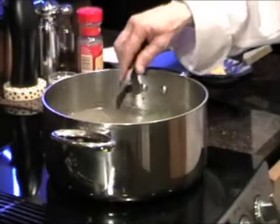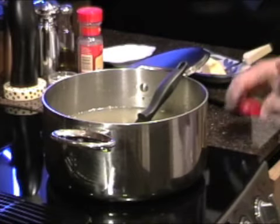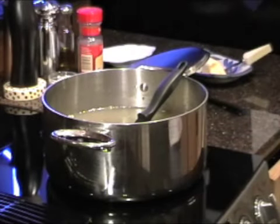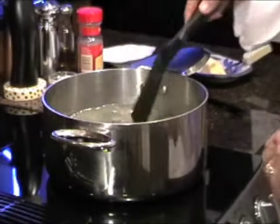I just added those jalapeños that we just chopped up and we're going to put a couple of bay leaves in there. I think it calls for two — I'll just put three in. It's not rocket science.